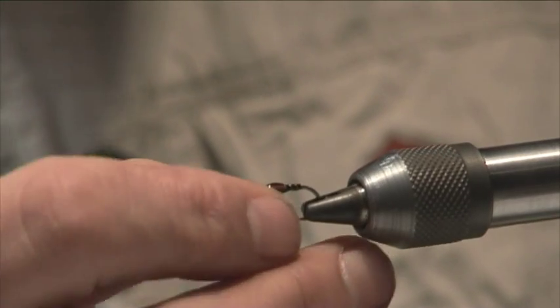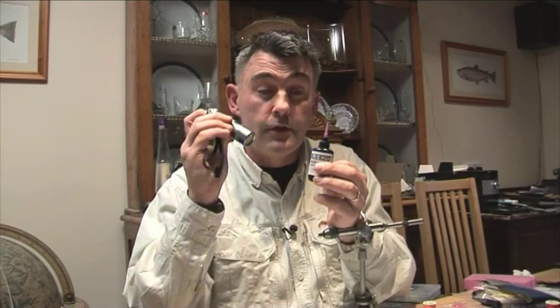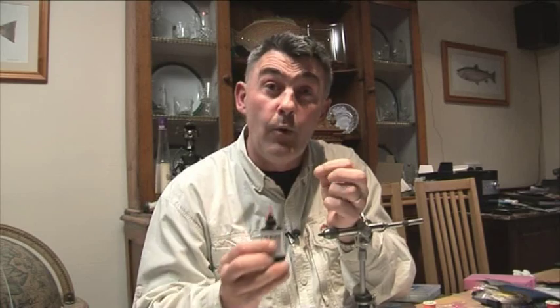And hey, there you go. So get yourself a tub of Bug Bond and a UV torch — it will save you hours and hours of time at the vice.